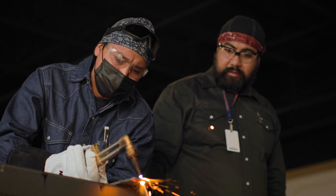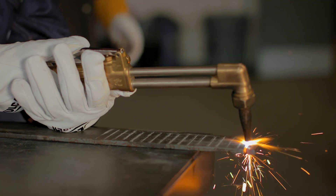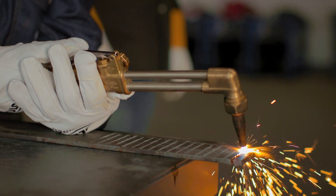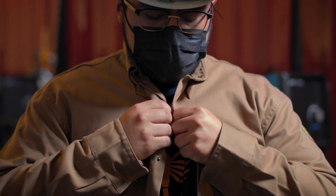A lot of our equipment that we have is multi-process. That means we can weld every process off of one machine. That also helps them prepare for the field. What they're getting trained for will be out there in the industry that they're going to as well. And I believe with all that experience, we can perform and help our students be a great welder in our industry.